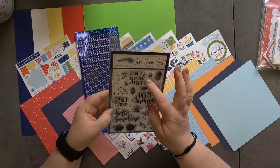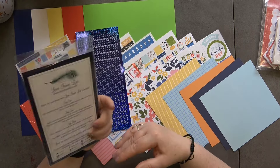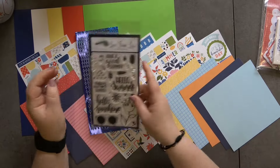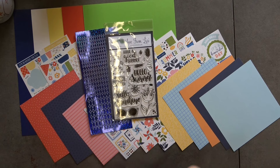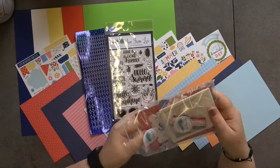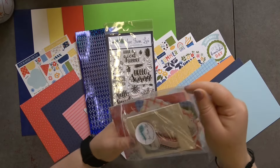The stamp set also includes 'Have a Good Summer,' 'Hello Summer,' 'Enjoy Your Summer,' and 'Hello Sunshine.' If we had a summer that would be lovely, but it seems to have come and gone in a week! Anyway, it's a really nice stamp set, and then we have our embellishment pack.